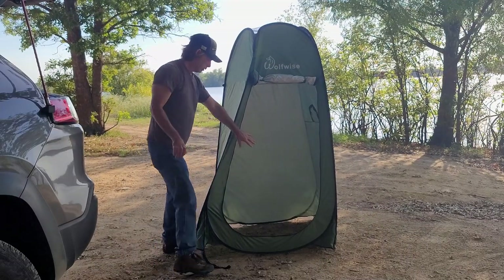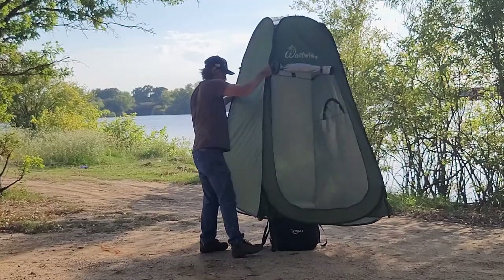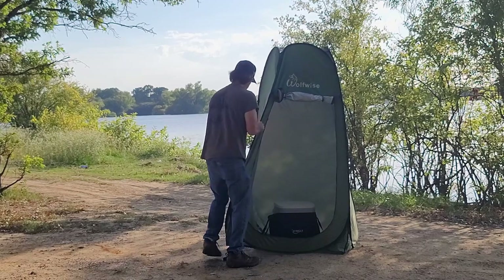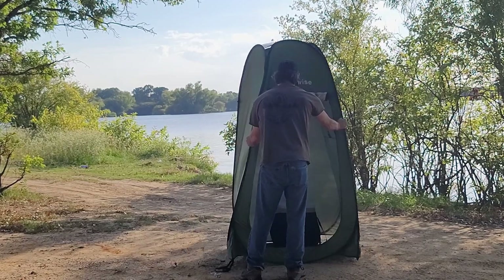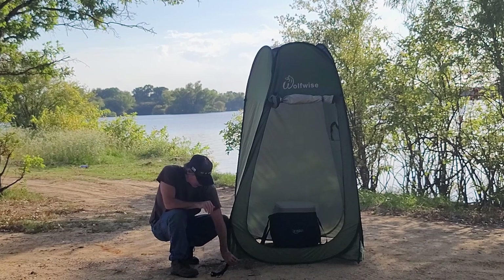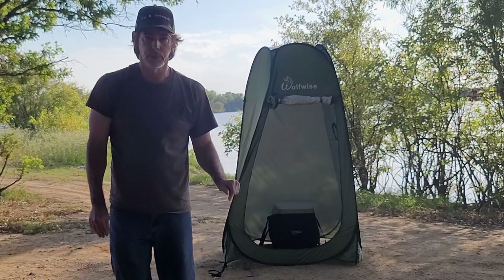I'm not using the floor here — you can opt to if you want to. I'm just going to set it over my porta potty. Then you will drive your stakes in the ground through these loops to hold it in place. The ground is way too hard here to try to do that.